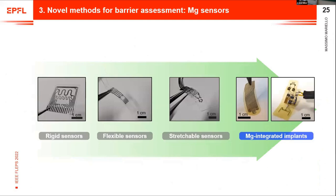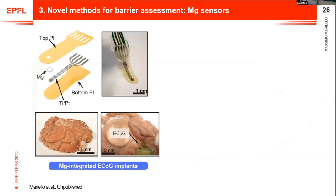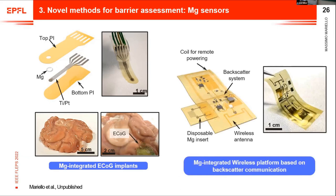I'll show you a snapshot of how we integrated the magnesium sensors into real implants. These are magnesium-integrated flexible electrocorticography (ECoG) implants for recording neural activity from the brain — here shown on an explanted pig brain. The device structure includes an electrode to record the signal and a magnesium crown ring as the sensor. We could correlate the loss in performance during implantation of the ECoG devices with the corrosion rate of the magnesium.